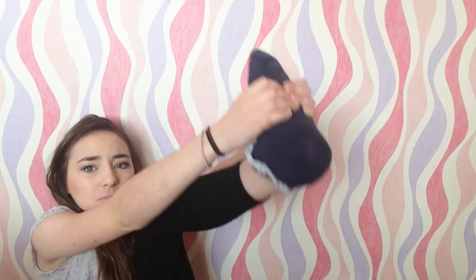My feet are dead. I've been sitting on them the whole video. Oh my god, my feet are killing me from filming that video.